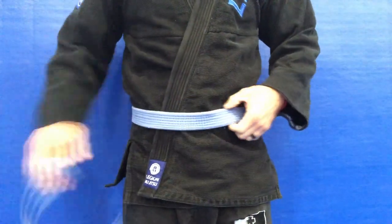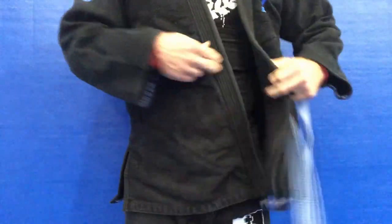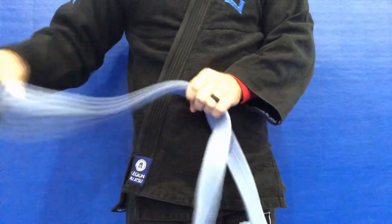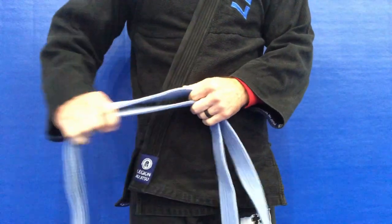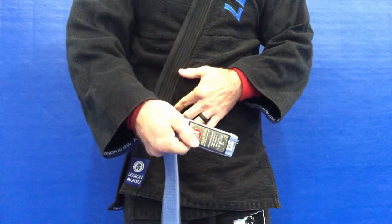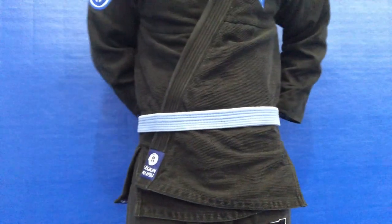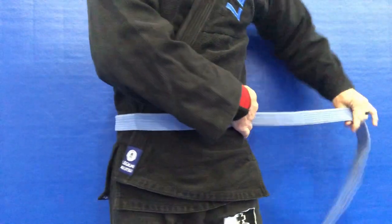Now we're going to show the Hollywood knot. Again, we're going to go left over right with our gi top. We're going to find the end of the belt that does not have the black bar section, put it against our left hip, and wrap around. This will ensure there are no twists or knots in the back of the belt.